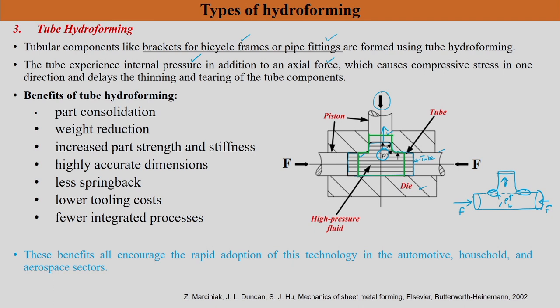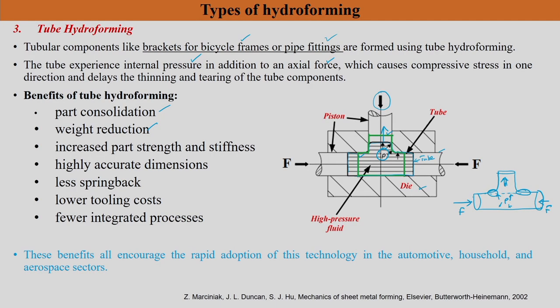Tube hydroforming has similar advantages to sheet hydroforming: part consolidation, weight reduction — light-weight materials not easily formed by conventional methods can be used, reducing fuel consumption. Additional advantages include increased part strength and stiffness, accurate dimensions, intricate shapes with good tolerances, less springback, lower tooling cost — initial cost may be higher but post-forming operations are avoided — and fewer integrated processes. Because of all these advantages, automotive, household, and aerospace sectors use this technology.